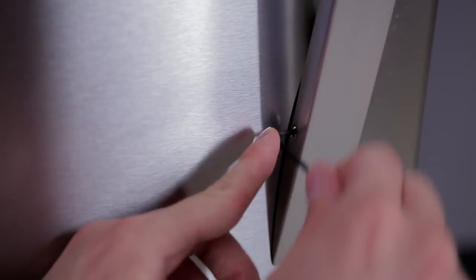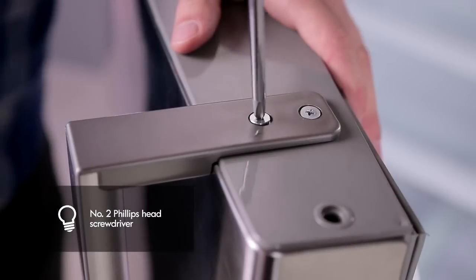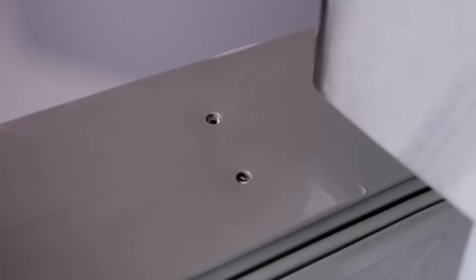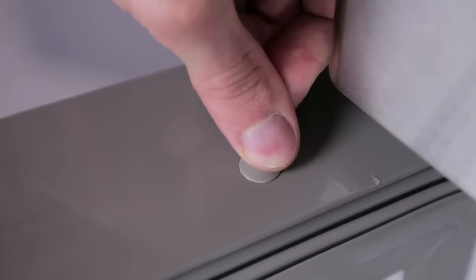Install the two screws under the handle with a screwdriver. Install the refrigerator handle by adjusting the handle footprints to fit the mounting fasteners and tighten the set screws with a 3/32 inch hex wrench. Install the hinge hole plug with the two screws on top of the handle with the screwdriver. Reverse the position of the decorative plugs on top of the refrigerator door. After switching the doors, make sure the corners of the door gaskets are not folded over.